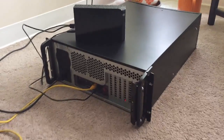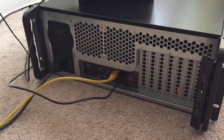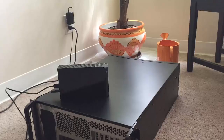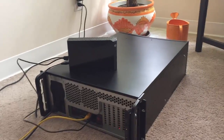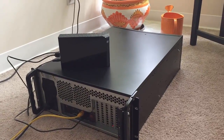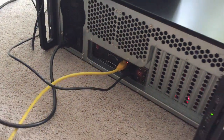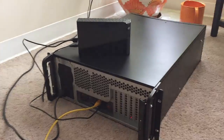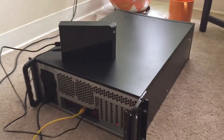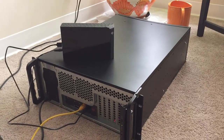When I first set this thing up, I hooked up my monitor, mouse, and keyboard to it, and nothing turned on. But it's not set up to work that way — it's set up to remote in to the computer, and it doesn't need a monitor, mouse, and keyboard hooked up to it, which is fantastic. Right now it's set up wired in to the local area network, and I've also added on this eight terabyte hard drive, and I'm setting up storage share on this mining computer as well.